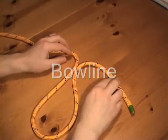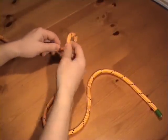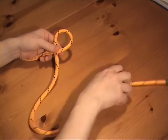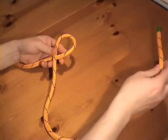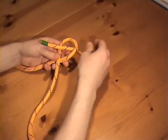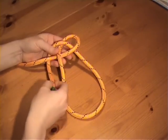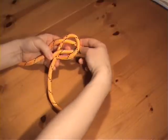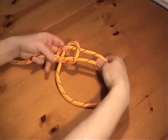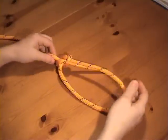The bowline is a general purpose loop. Form a crossing turn some way from the end of the working end. Take the end through the crossing turn, like this, behind the standing part, and then back through the crossing turn. Then pull tight. And there is the bowline.